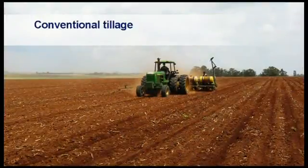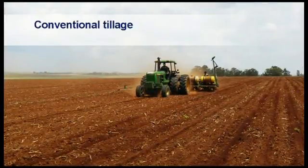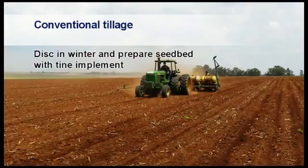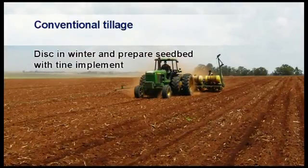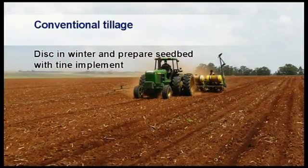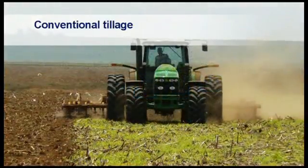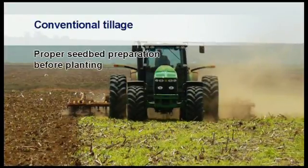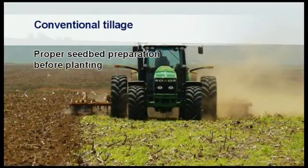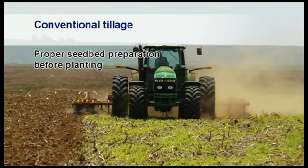Farmers who are still using conventional tillage usually disc in winter to incorporate any seeds from plants left from the previous crop and to bury some of the stubble into the soil. After emergence of the volunteer crop, a tine implement is used to kill these plants and to prepare a level and firm seed bed for the planting process.